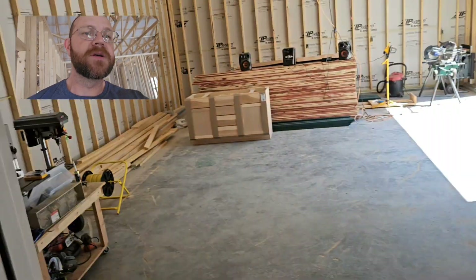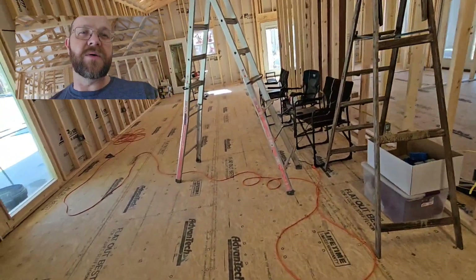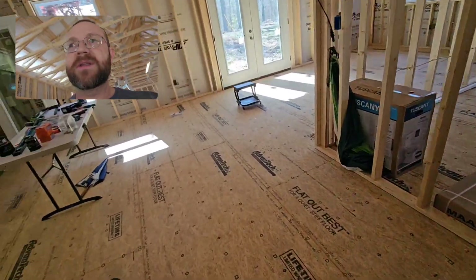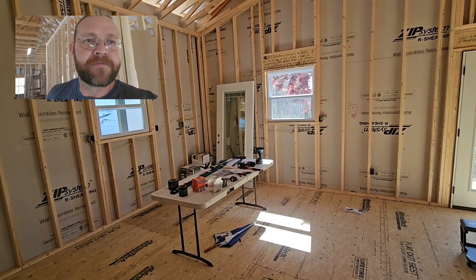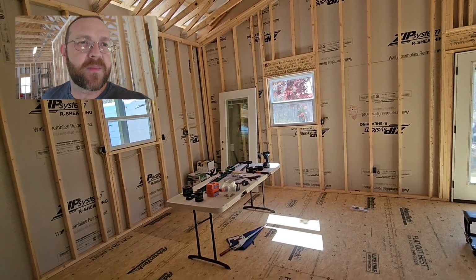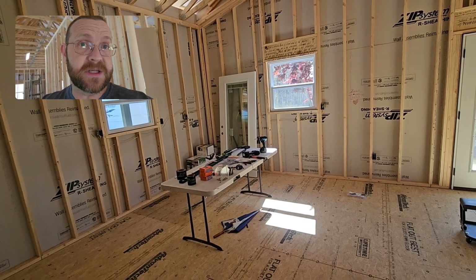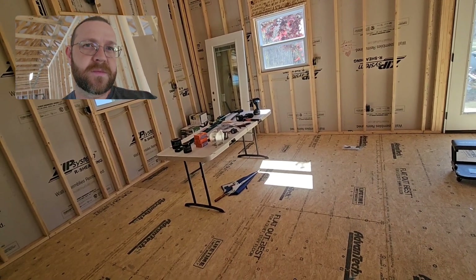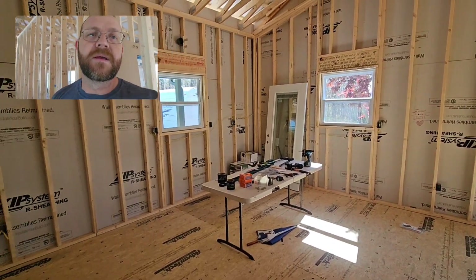We looked at Home Depot to design finished cabinets for us — we'd still have to install them, but they'd be finished. Home Depot was about $20,000 for their cabinets. Menards' finished cabinets — still have to install — were going to be $10,000. Menards has an 11% rebate right now so you get some of that money back, but it's still a pretty good deal compared to Home Depot.